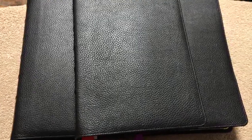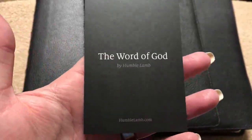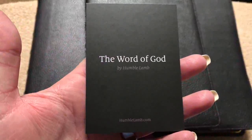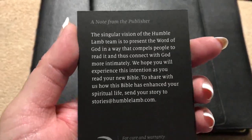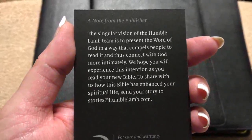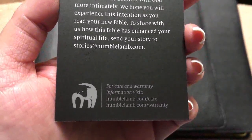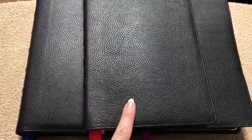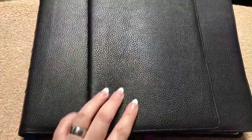Every one of these Bibles comes wrapped in a really nice cream-colored textured paper. They all come with a card that says the Word of God by Humble Lamb. On the back there is a note from the publisher, and we also have the care and warranty information. All of these Bibles have a lifetime international warranty, so it's great that they stand behind their product.